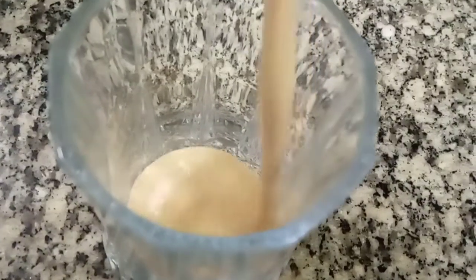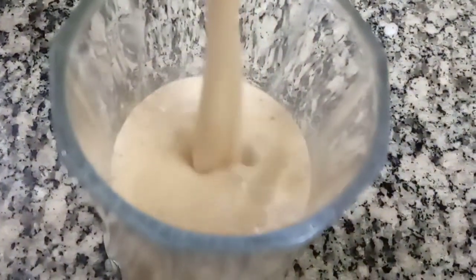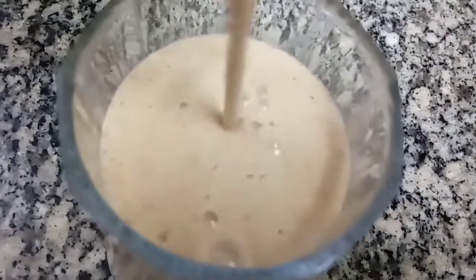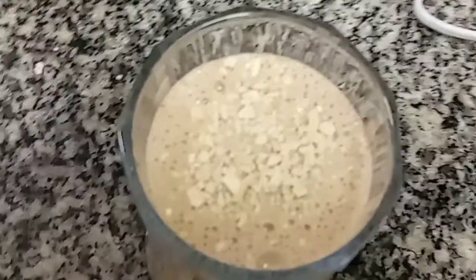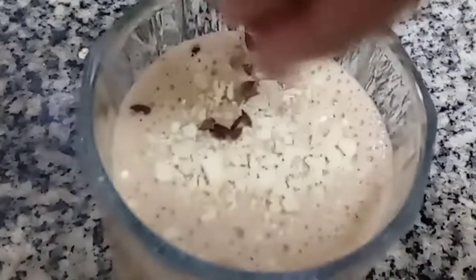Hi friends! Welcome to my channel. Today I am going to have a healthy smoothie. We are going to have breakfast. We are going to have a coffee and a peanut butter smoothie. We are going to have a weight loss recipe.